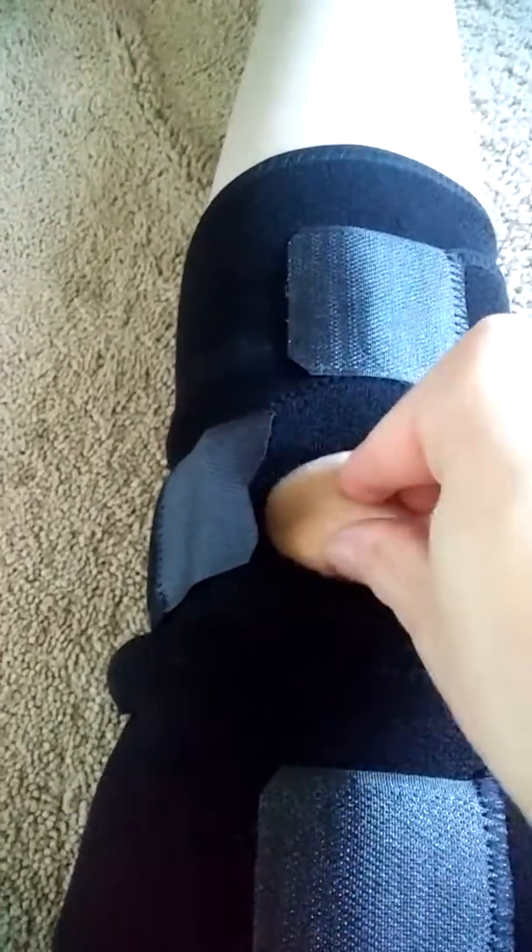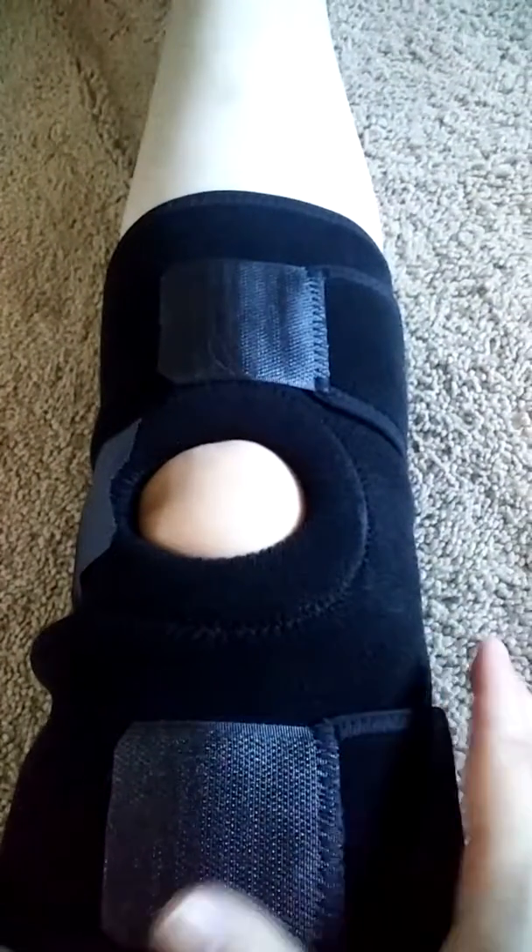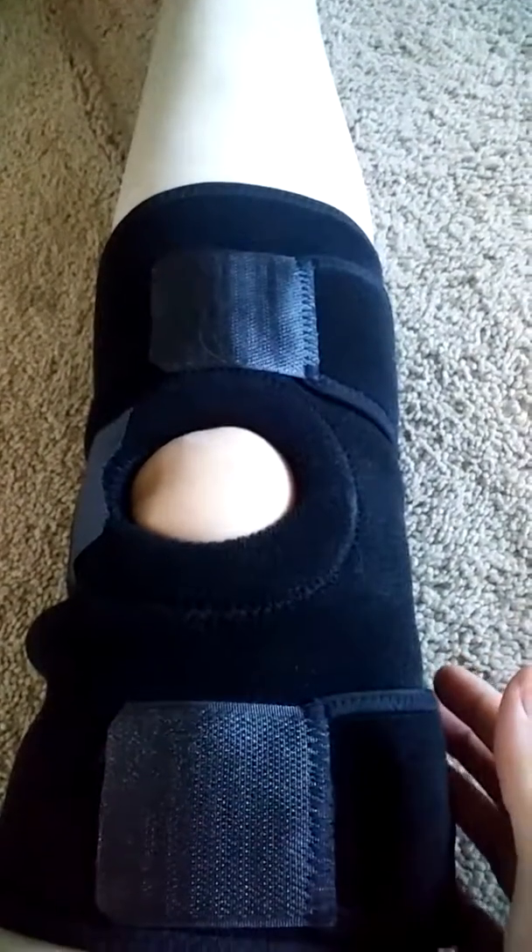It is easy to velcro on and take off, and there is a ring to support your knee. My knee fits right inside there, and I was jumping around and kind of running around. It does push right here to keep the knee from going down and out.